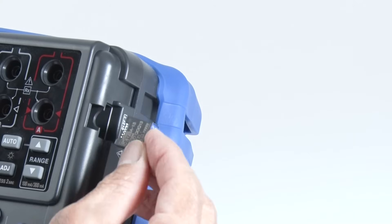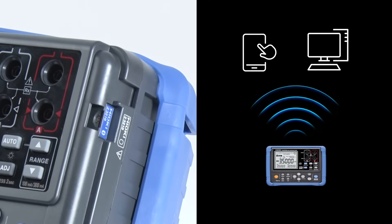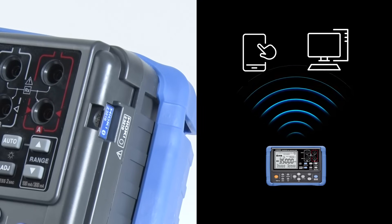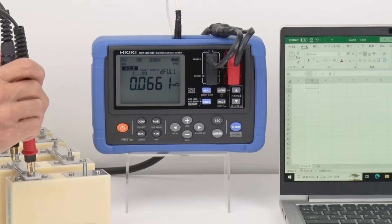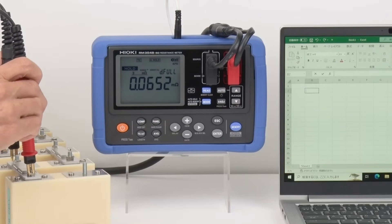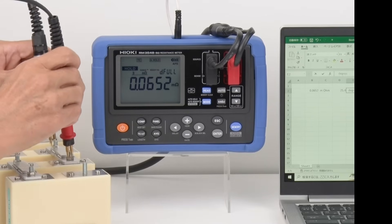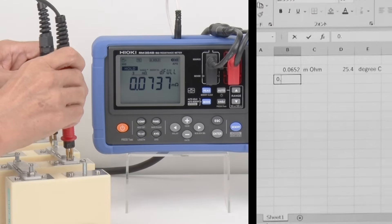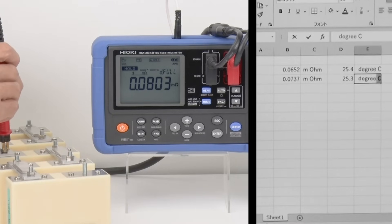With the optional Z3210 wireless adapter, data recording becomes even easier. The RM3548-50 also features HID functionality. HID allows for easy direct input of measurements into Excel when connected to a PC or smartphone, thus automating data entry.